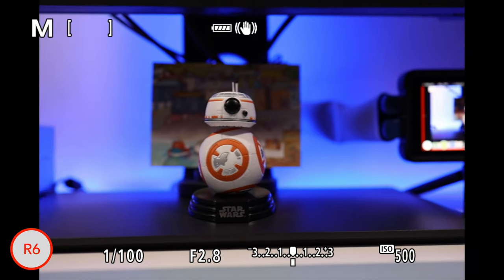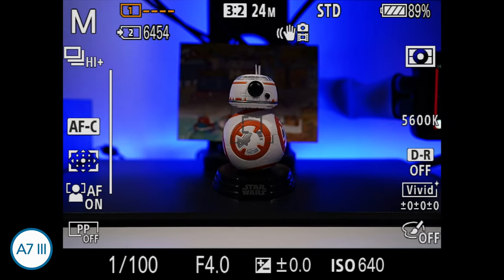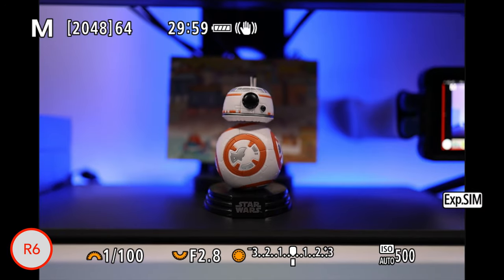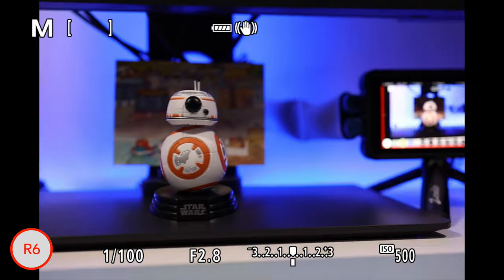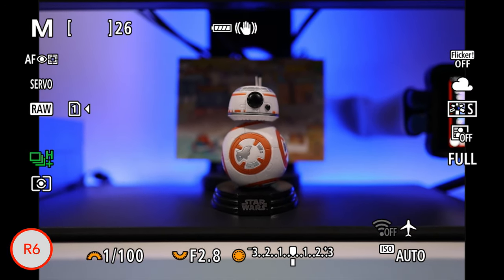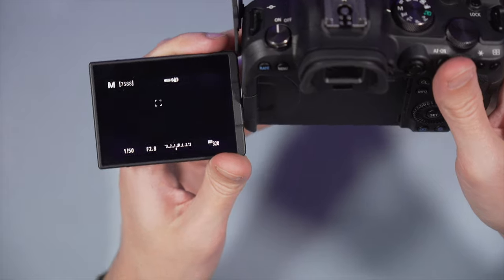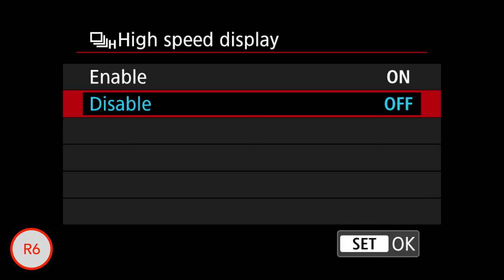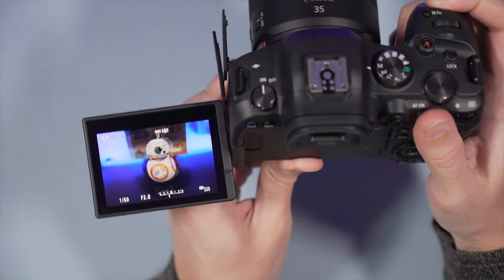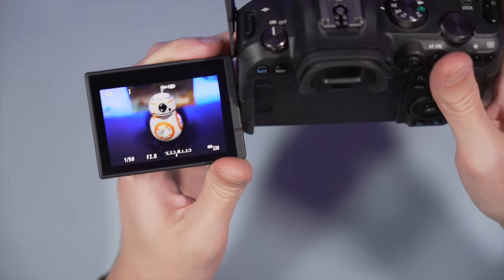At maximum speed, the EOS R6 shows you the last image taken in rapid succession instead of live view, and the A7 Mark III does the same at 10 fps — meaning what you see has just happened rather than happening in real time. When working at 20 fps, the sequence is so fast that this doesn't pose an issue even with birds in flight, plus the shutter lag of the Canon is really short. With slower speeds, both cameras show live view with blackouts. For the R6 you need firmware 1.2.0 and enable this option in the menu; without it the camera mixes live view with the captured image, which I find introduces a weird lag effect.